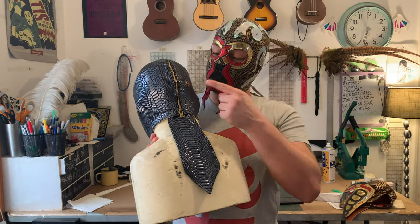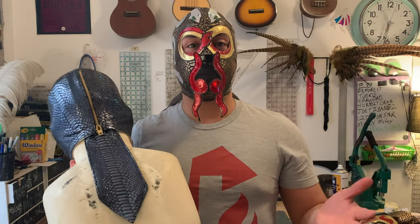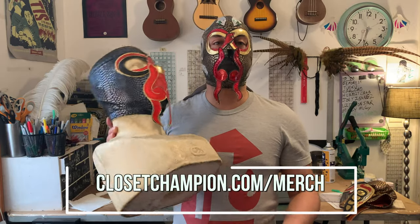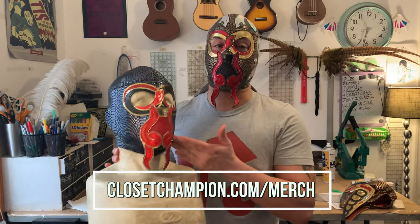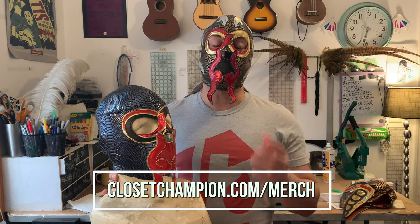We're going to talk about adding a zipper to your lucha mask. You don't have a lucha mask? We made a whole video series about it — be sure to check those out before you get too deep into this one. You can visit closetchampion.com/merch to pick up some patterns to get you started on your mask making journey.